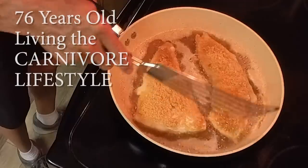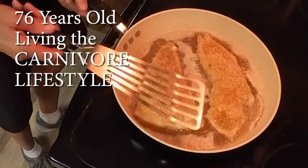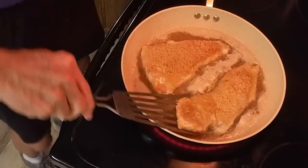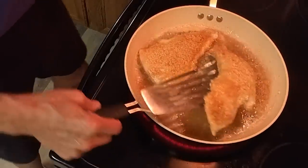When you start to see the edges getting good and white around the edge, you've got to flip them over. This is always an adventure — I have this big long spatula, but these things are...